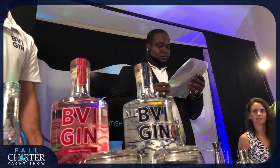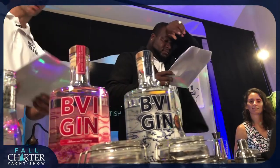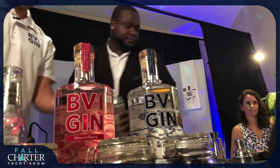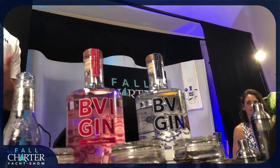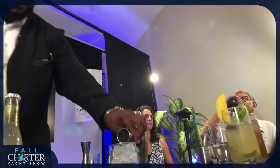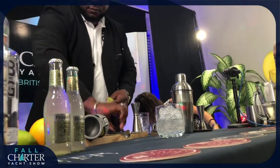So for the next one, we have the Tortola Mule — a nice twist on the classic mule. This one is actually going to be served in a lowball glass with crushed ice. Once we have that going, we're going to add two ounces of the BVI gin. Shortly after, we're going to add one wedge of lime — we're going to squeeze the lime into the drink and just let it sit in the glass once it's been squeezed.